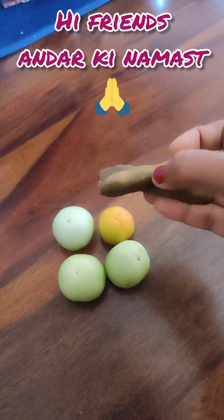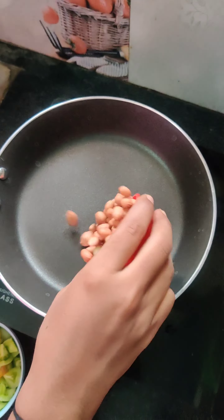Hi! Hello! Welcome back to my channel. I am the first-time recipe.